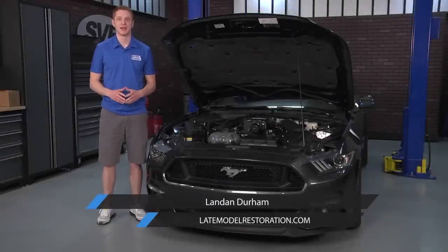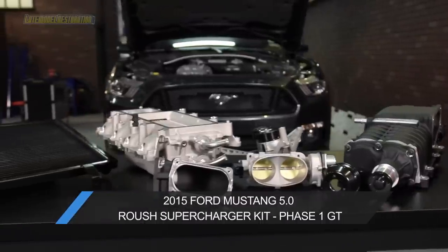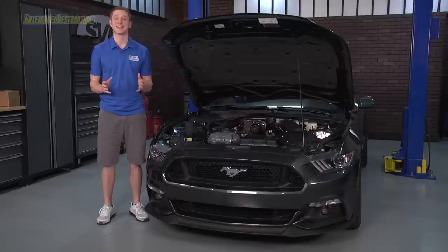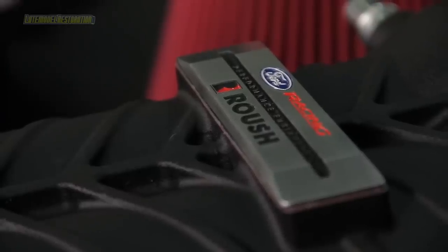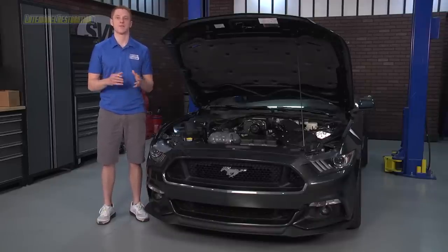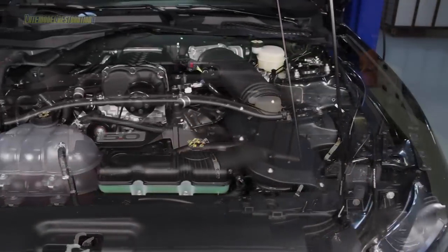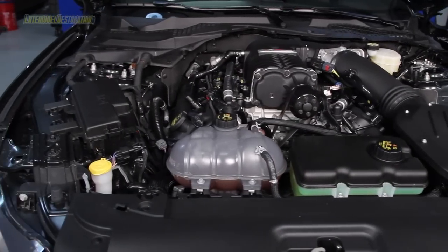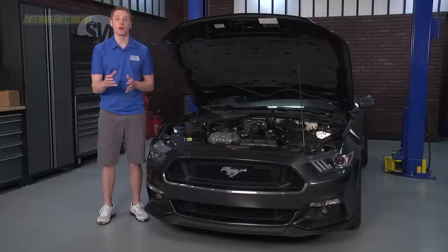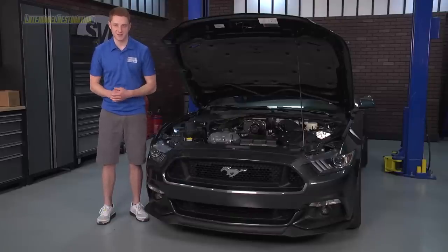What's up, everyone? Landon with LateModelRestoration.com. Today, we're going to show you a step-by-step install for the Ford Racing Roush Performance Phase I Supercharger kit for your 2015 Mustang GT. Like any install video here at LateModelRestoration.com, we offer only the meat and potatoes while still covering the smallest of details to produce the best install videos on YouTube. Ford Racing and Roush Performance did a perfect job writing the installation instructions. We pre-read the instructions and figured out a few shortcuts: we did not drain the coolant to avoid potential air pockets, and we skipped removing the water pump — pulling the water pump pulley is really all you need for a little more cutting room.